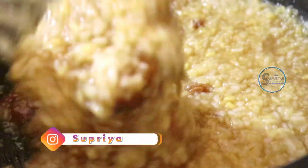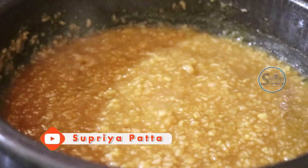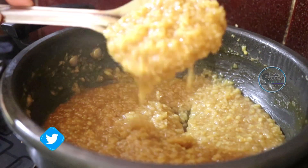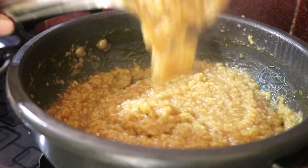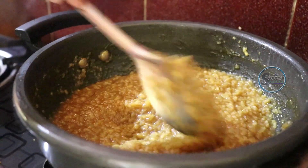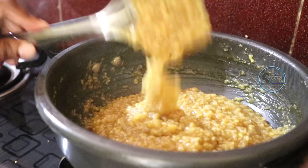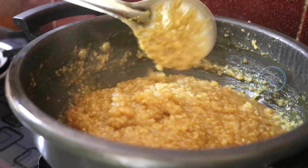I am going to cook it for 10-15 minutes. I will keep the taste. I am going to leave it in the kitchen and cook. This is the best taste for all the gods. This is Chakra Pongal.